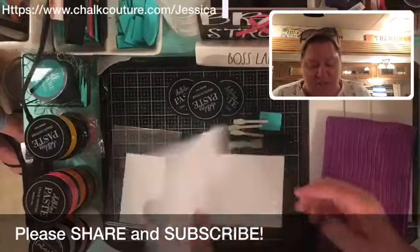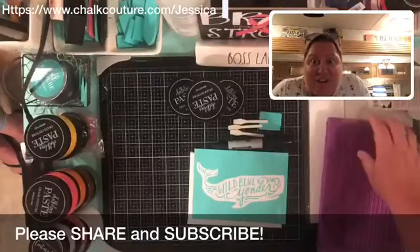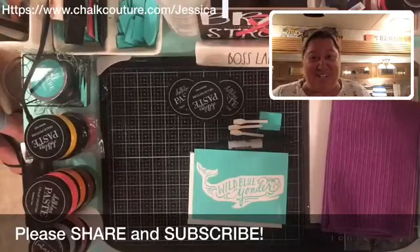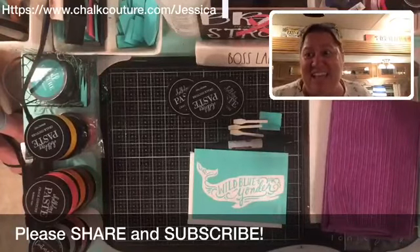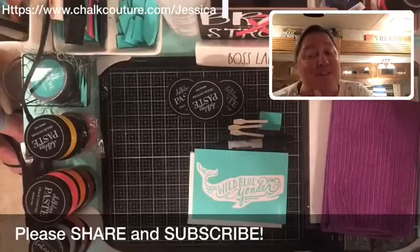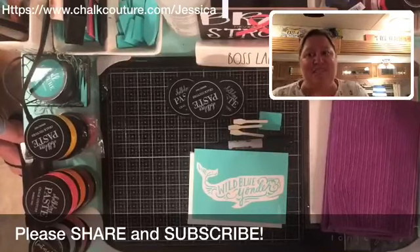Tonight we're going to do Wild Blue Yonder — it's a super quick project. We're going to have this done in five minutes flat because I have guests over, but we have to have chalking time in, especially since we're all Chalk Couture designers. Thank you Angela — I'm glad you listened to the podcast. It was our first episode and we put a thank you to you on our Facebook business page, so go check it out.